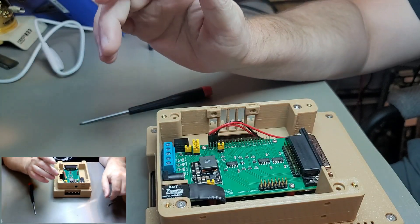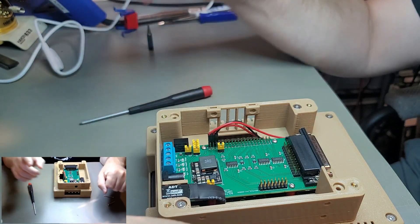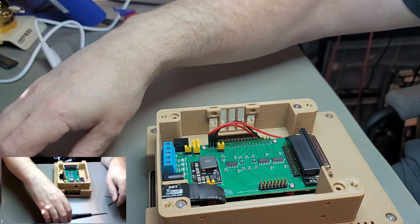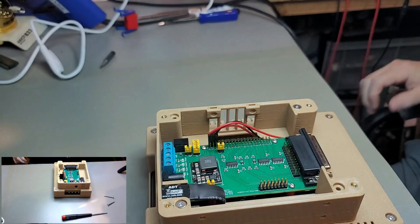I'm going to stop the video, grab my power brick and SD card, and test this before going any further — just to make sure the extender did not come out.